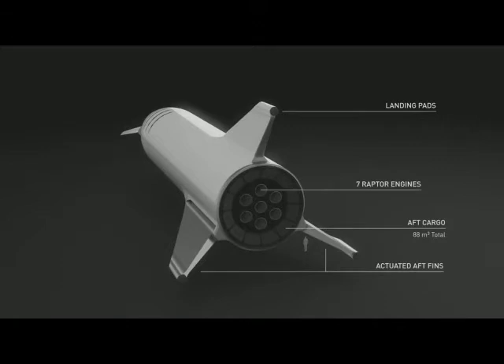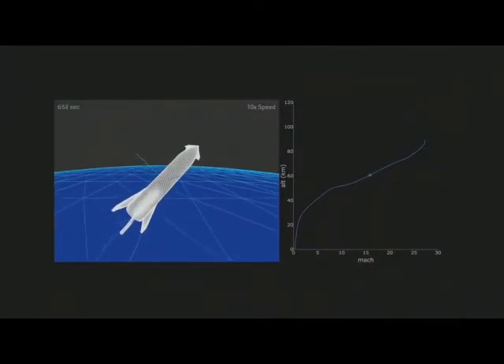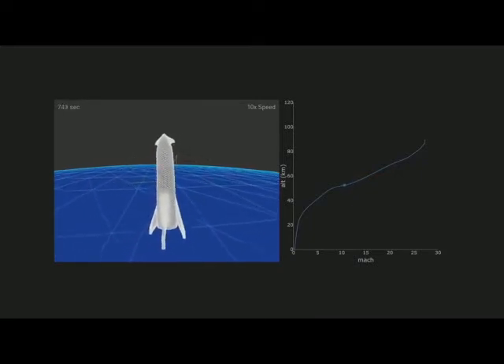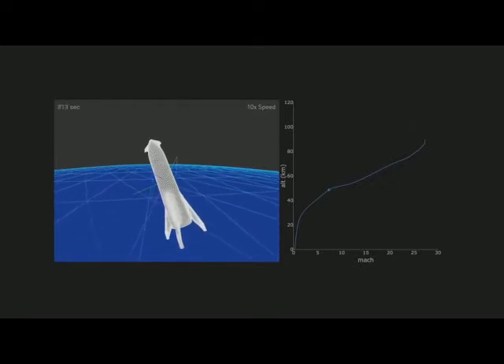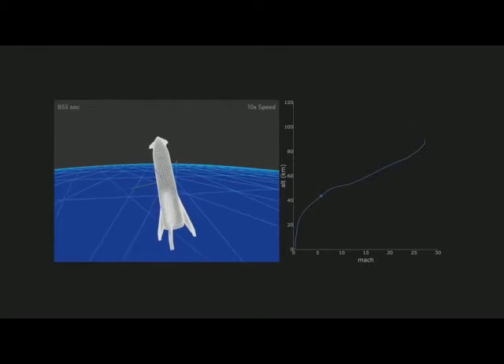The way it operates is kind of more like a skydiver than an aircraft. You can see it's basically coming in — if this is the Earth, it's coming in like that, and it's just using its entire body to brake. It sort of slows down, then it falls like a skydiver. Then it rights itself, fires the engine, and lands on the fins.